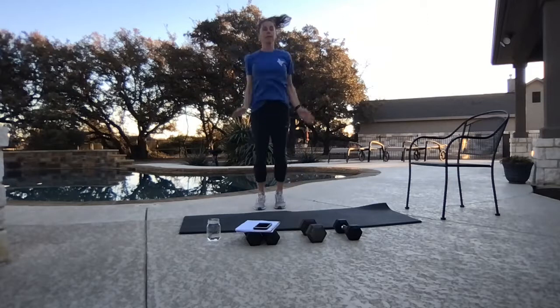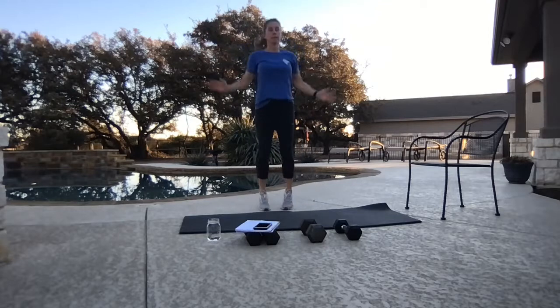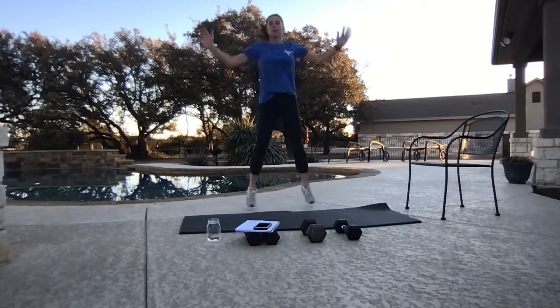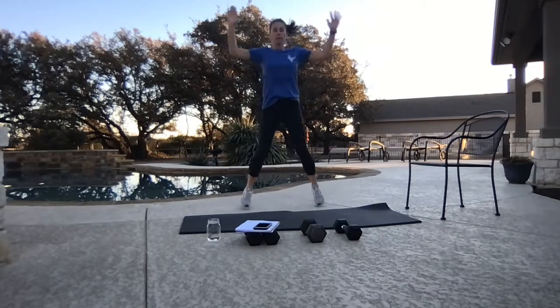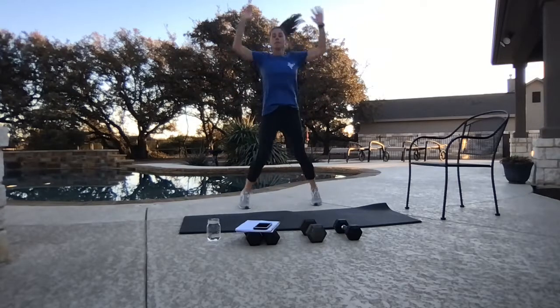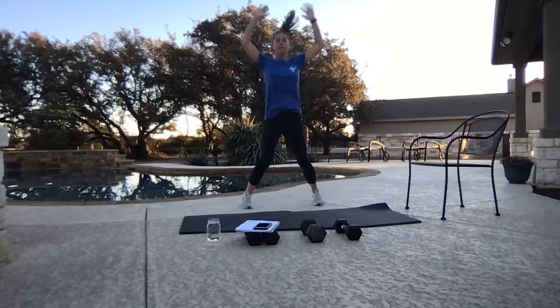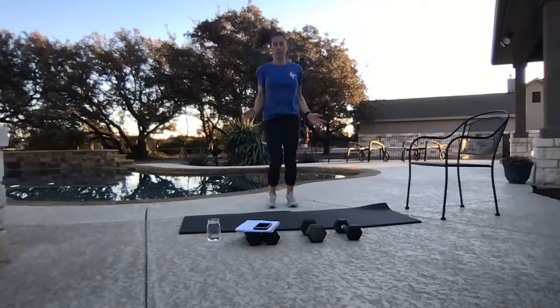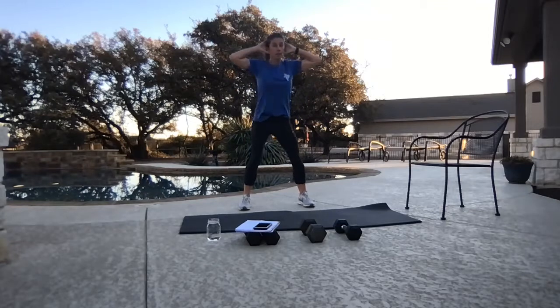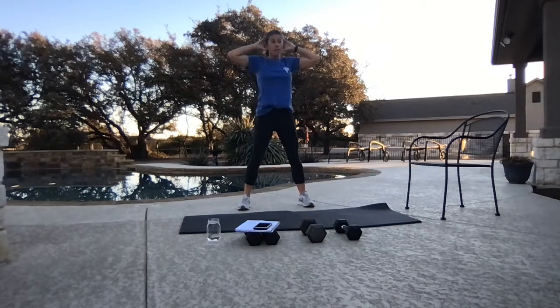Starting with our jumping jacks. Nine-minute warm-up today. If you have different sizes of weights, you want to grab those — press pause, go find those because you might want to double up on some moves today. Hands on your head — prisoner squats. Hips go back, weight in the heels, shoulders stay tall. Squeeze the rear at the top. Make those squats work for you.